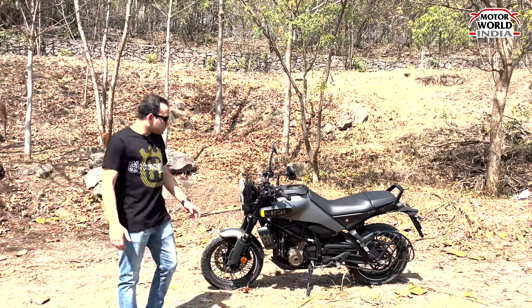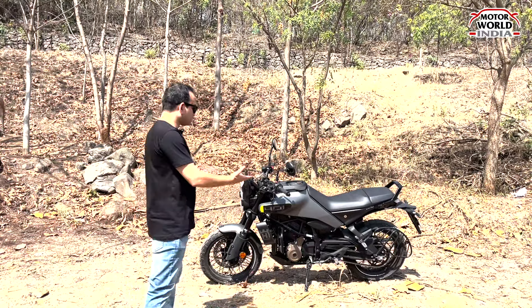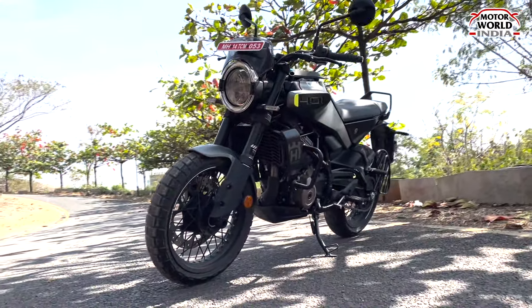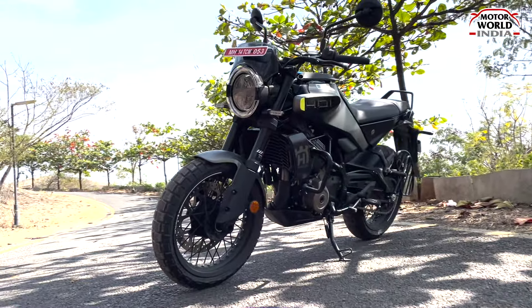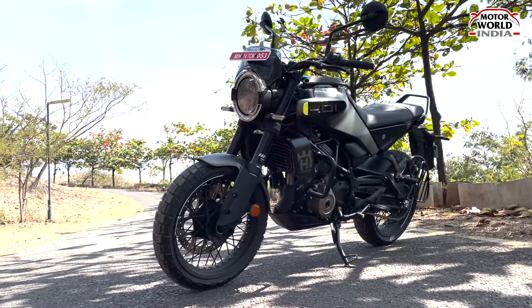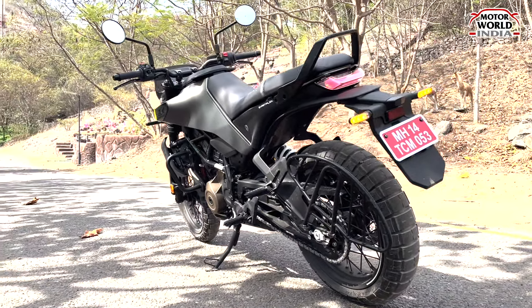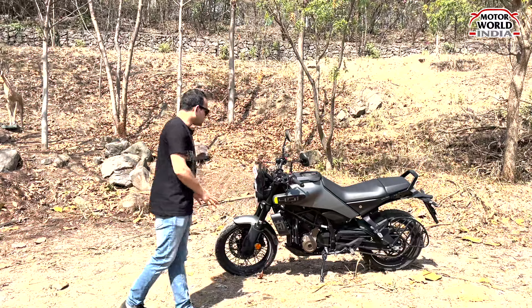Talking about the design of this bike, this is a mixture of retro and modern. I am seeing a modern look combined with a futuristic look. This is the frame of KTM Duke, shared with Husqvarna. So that's about the design of this bike.